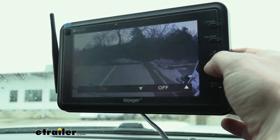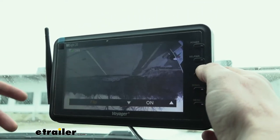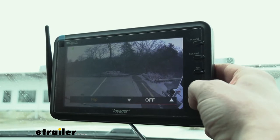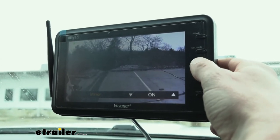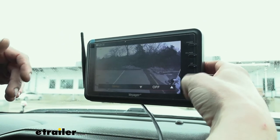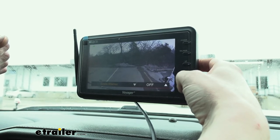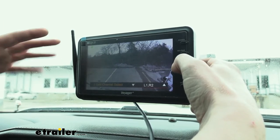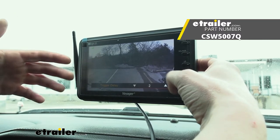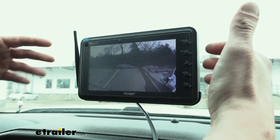You also have the option to flip the image — it's an up and down flip, which is useful if the camera or monitor is mounted upside down for some reason. More commonly on these cameras you see a mirror setting, and we've got that here as well, so that's useful if you find it more natural to back up with a mirrored view. There's also auto power, dimming screensaver, and tons of other settings to go through, including split channels since this works with multiple cameras.